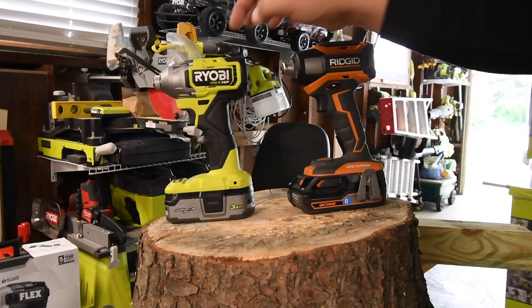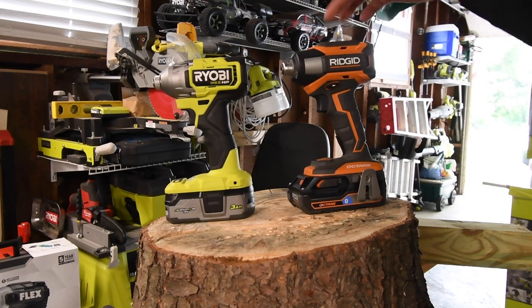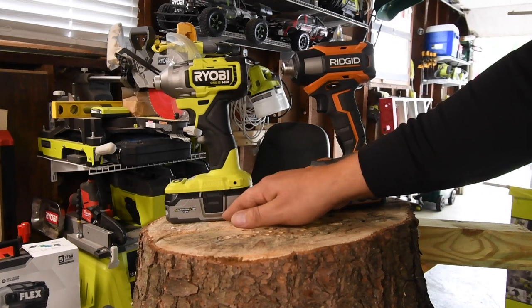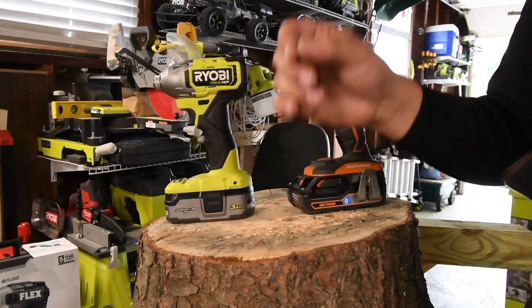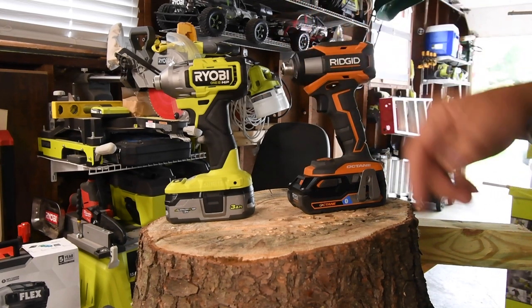We're going to do a versus video between the Ryobi HP that just came out in 2021 against the Ridgid. We will be using a 3 amp hour Octane battery for the Ridgid and a 3 amp hour HP battery for the Ryobi, and both these batteries have 21700 cells in them, so I believe this will be a fair fight. I'm actually curious to see how well these actually do against each other.